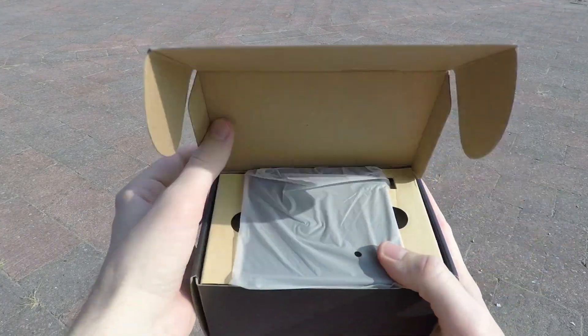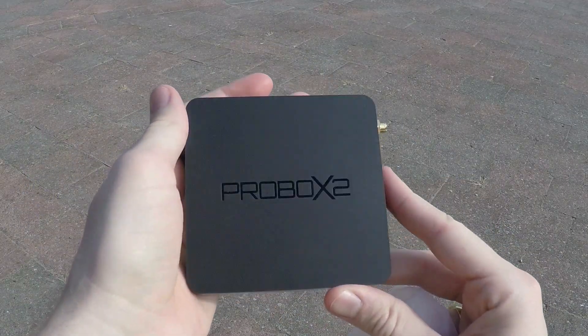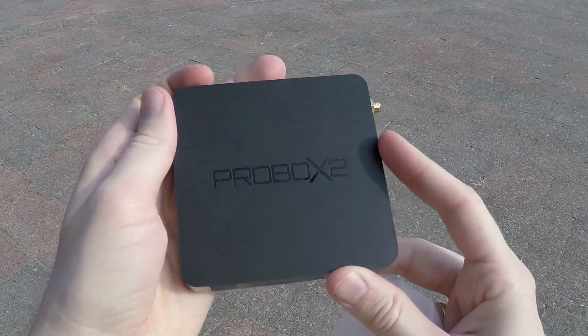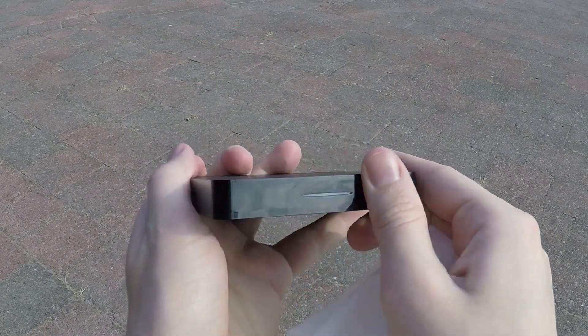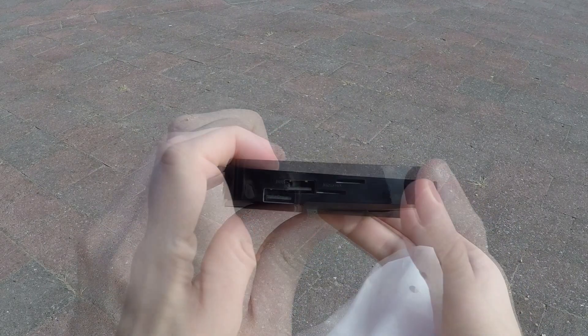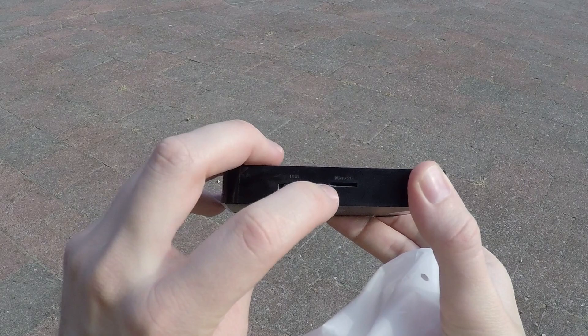Now let's open the box. The first thing is the weight — it feels heavier than other Android smart boxes. This is the front, with an LED inside. Luckily, the LED is not super bright. On the left side there is a normal USB port and a micro SD card slot.